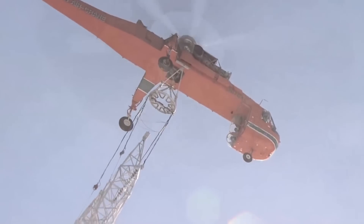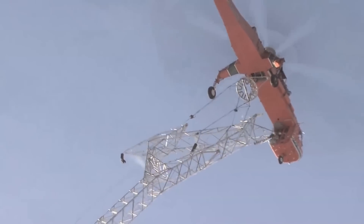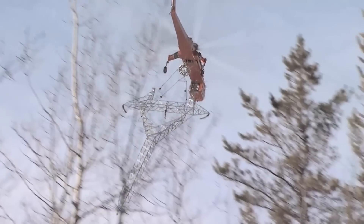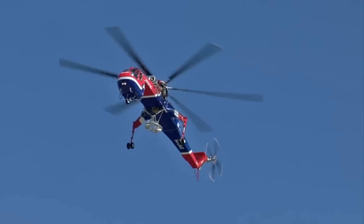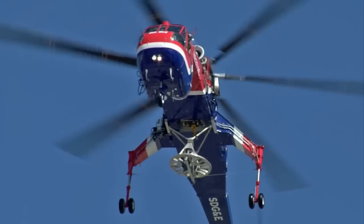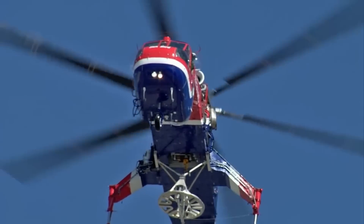The Tarhe had a crew of three: pilot, co-pilot, and flight engineer. It saw extensive use during the Vietnam War, playing a vital role in logistics as it moved heavy equipment and artillery pieces to remote jungle locations for the U.S. Army. The CH-54 earned its nickname Tarhe from the Native American word for crane.